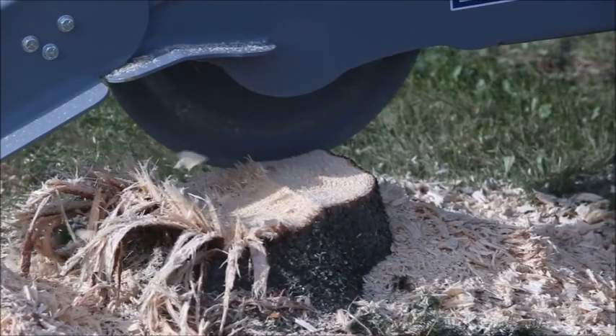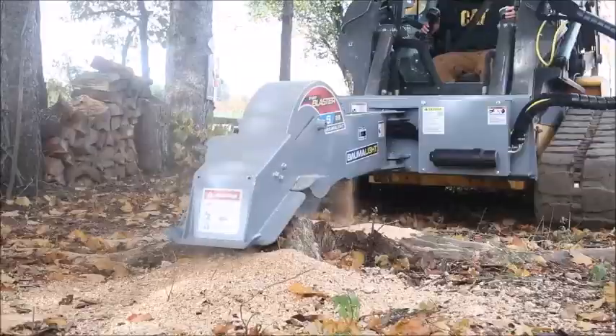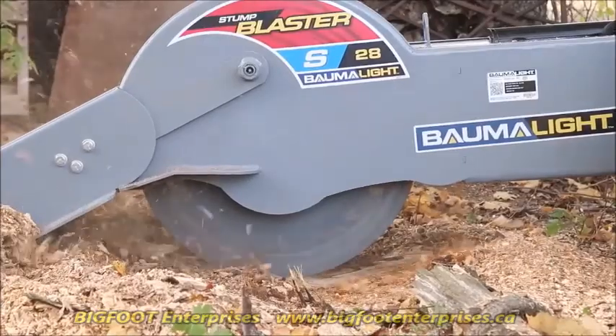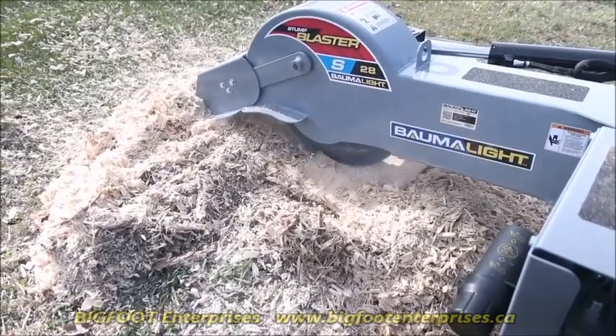The teeth extend a full inch from the massive three-quarter inch thick steel rotor for better chip flow and smooth operation. The impressively rugged rotor remains solid with no flexing and also provides the S28 Stump Blaster with the extra momentum needed when the grinding is tough, making sure the Stump Blaster can power through the hardest stumps.